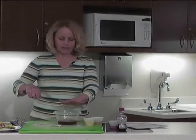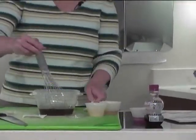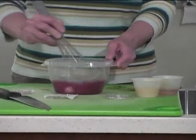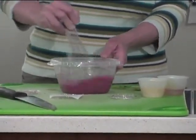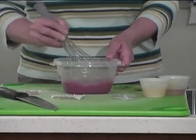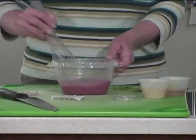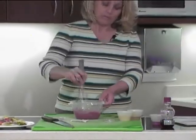Once you have everything mixed in your container, you want to just mix them all together to get your dressing. It also has a nice color. It's very simple to make, and most of these ingredients you would have in your kitchen. You might have to go out and purchase the pomegranate juice, maybe some fresh herbs.